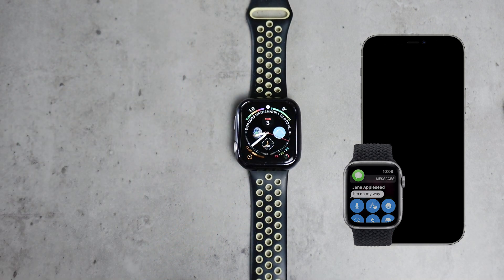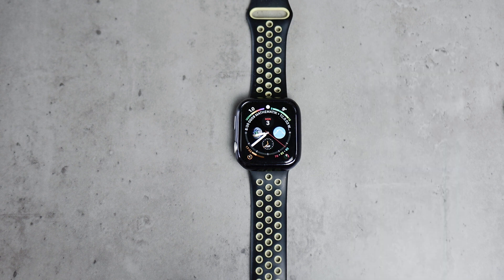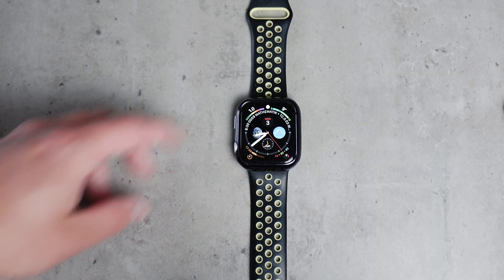That makes sense. So don't expect notifications when your iPhone is turned on, unlocked, and being used.